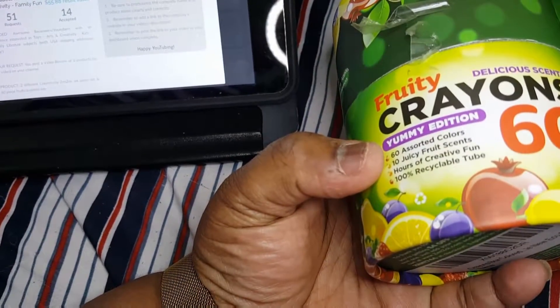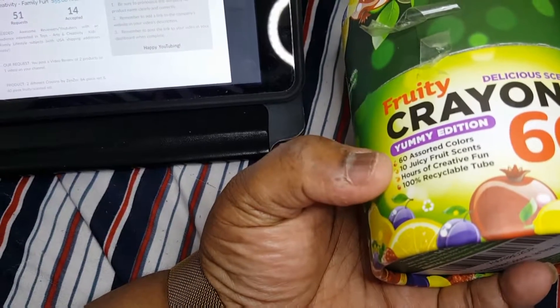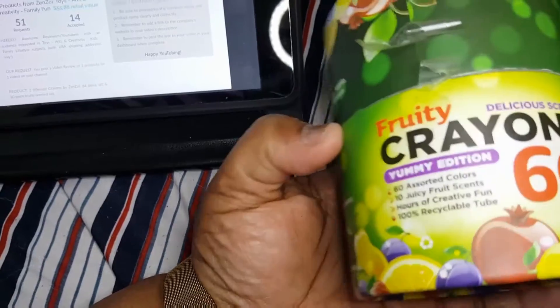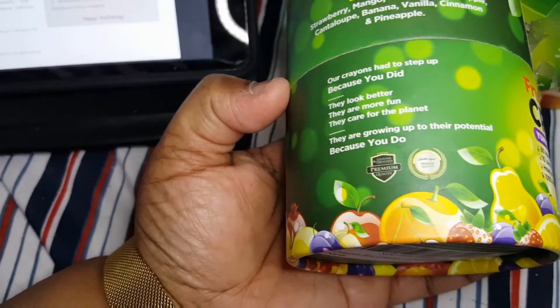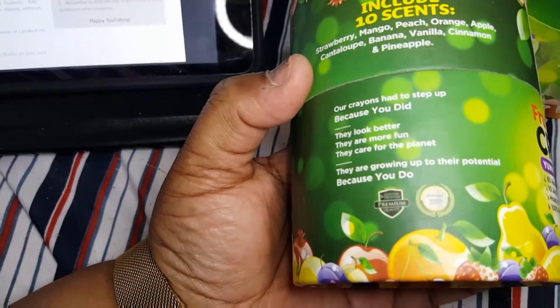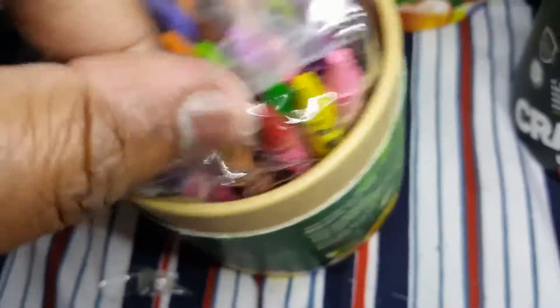You get 60 assorted colors and 10 fruity fruit scents. This is a 100% recyclable tube. The scents include strawberry, mango, peach, orange, apple, cantaloupe, banana, vanilla, cinnamon, and pineapple. I smelled a brown one earlier.